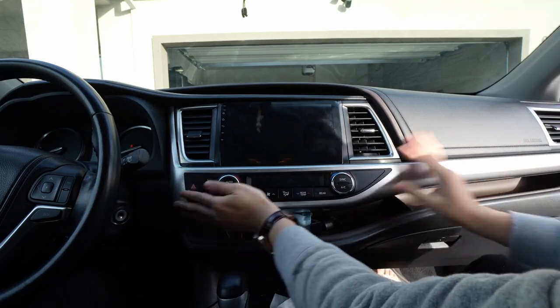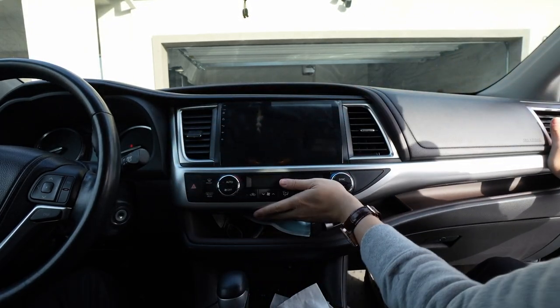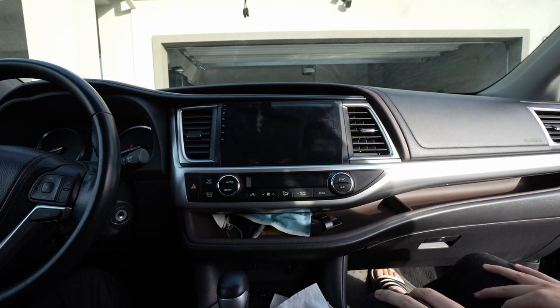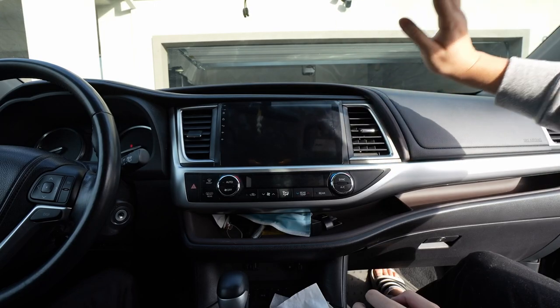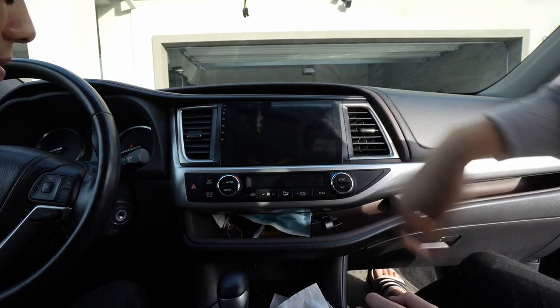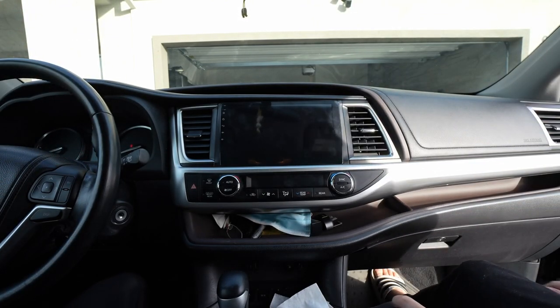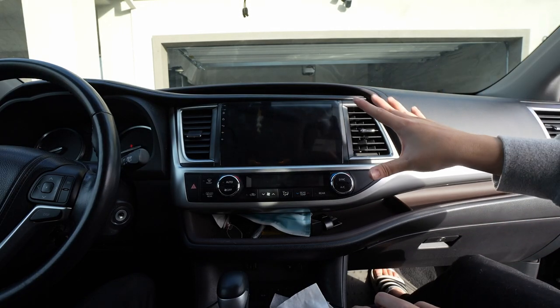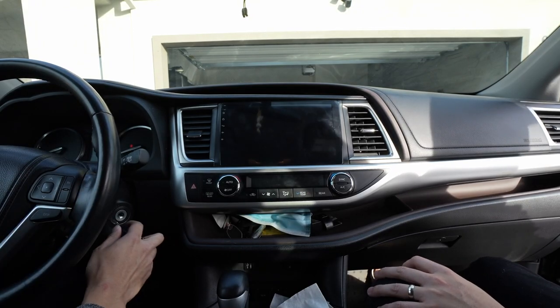Now we're in what basically looks like a 2022 Highlander — it's a massive screen. It still has a little screen protector on it, and if mom wants to take that out she can. Let's start it up and make sure everything works.